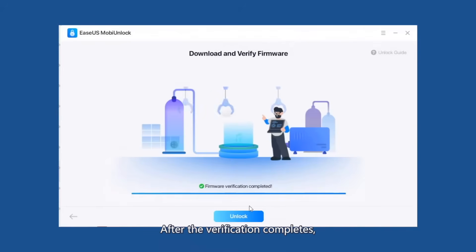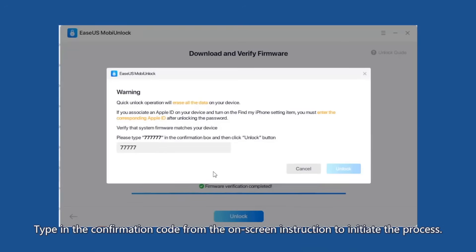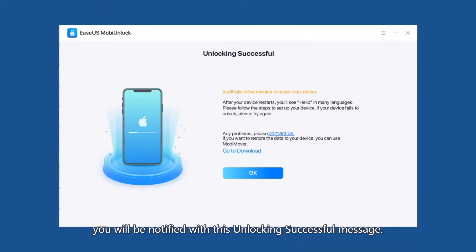After the verification completes, the Unlock button will be available. Click on the Unlock button and you will receive a warning page reminding you that the following step will erase all the data on your device. Type in the confirmation code from the on-screen instructions to initiate the process. Please do not disconnect your iOS device while the application is removing your password. Once it is completed successfully, you will be notified with the unlocking successful message.